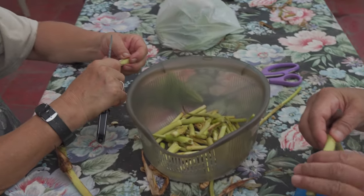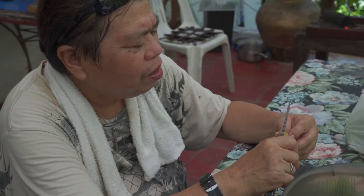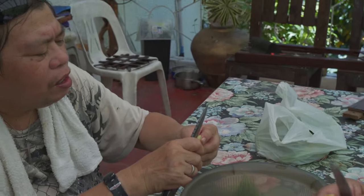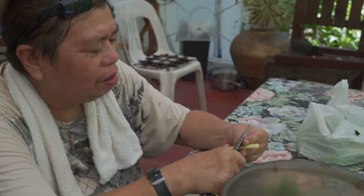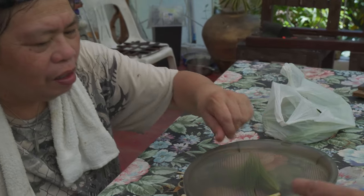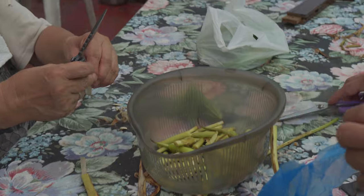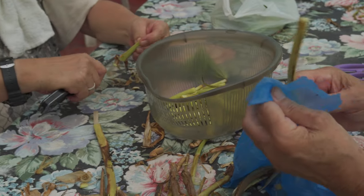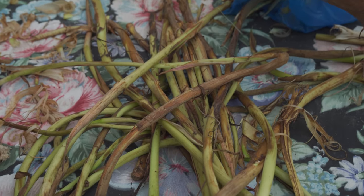One thing to note is that when you split the membrane it can cause a slight itch. And when you eat a lot of it, you'll feel this weird sensation in your throat — like it's getting itchy, like it's growing roots in your throat. That's one of the more unique sensations of eating this. It's a little harsh but it doesn't last very long.